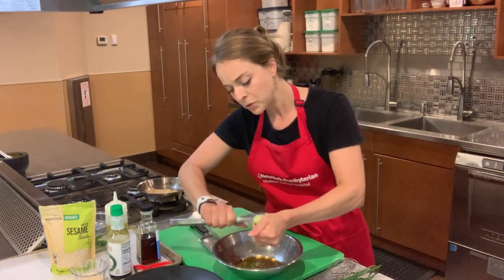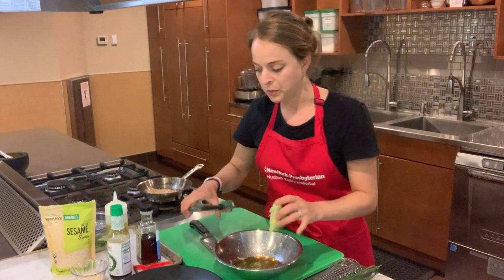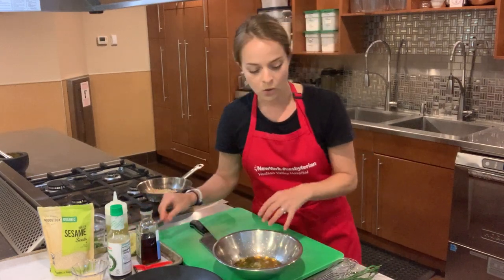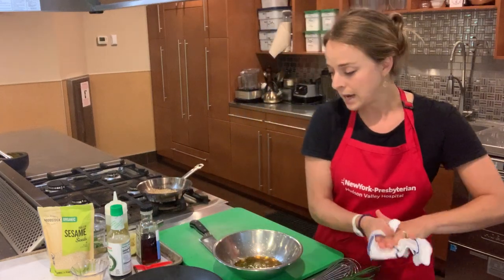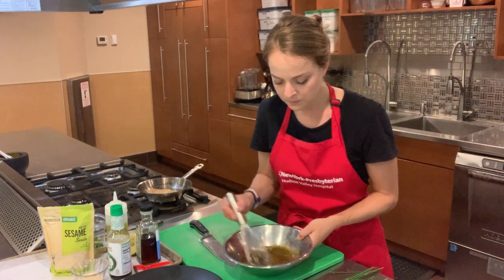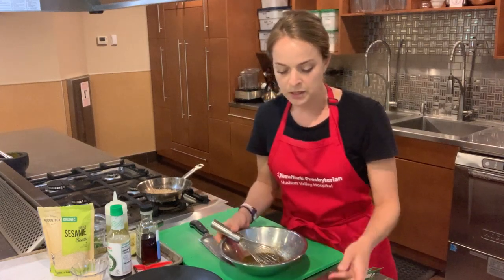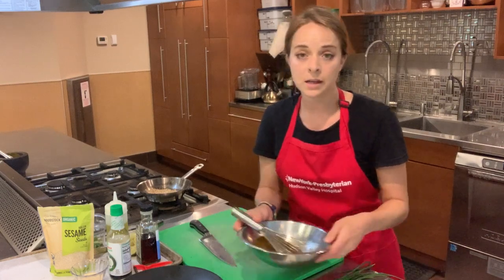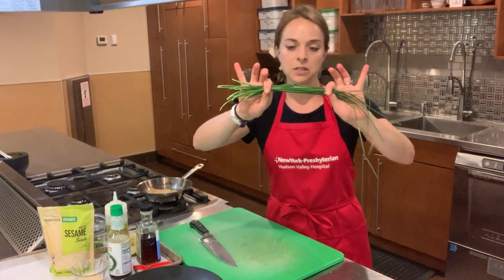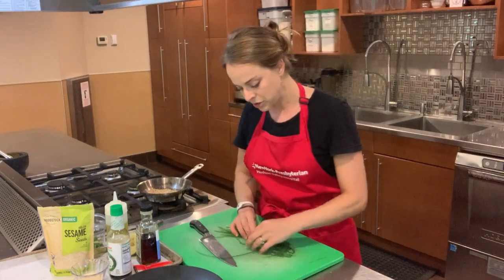So we've got the soy sauce, the olive oil, the toasted sesame oil, the lime juice, and the lime zest. This recipe is usually written with scallions, but I don't have any scallions or green onions today. I do have these beautiful chives, so I'm just going to bunch these up and make a neat little package.